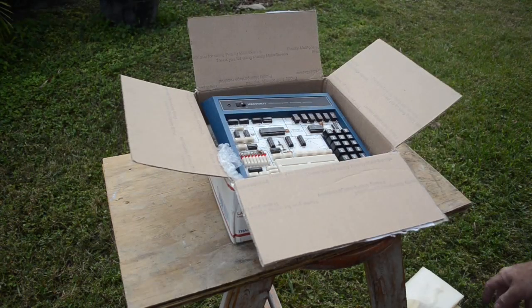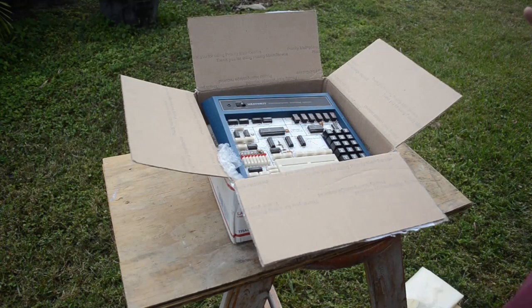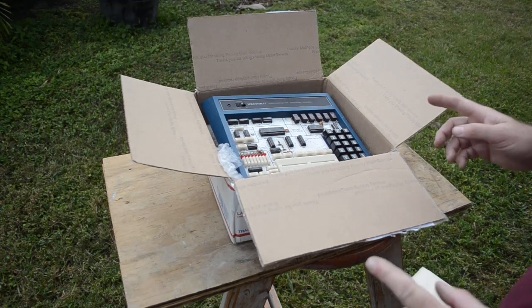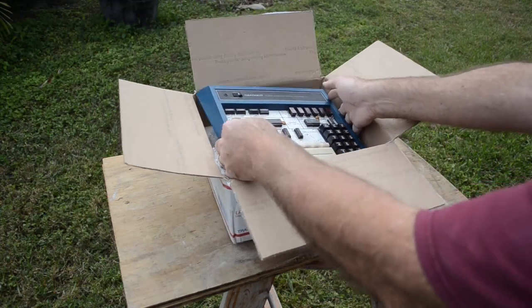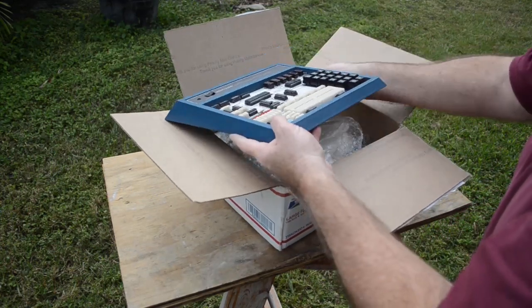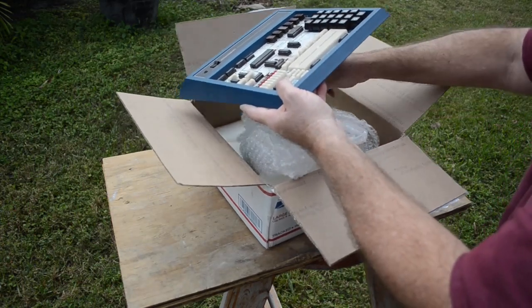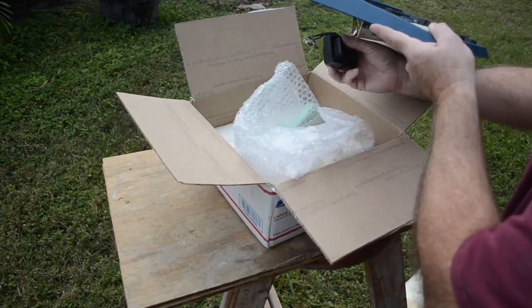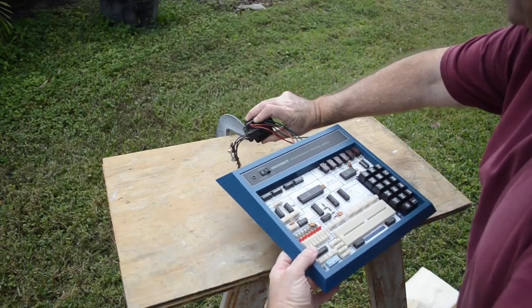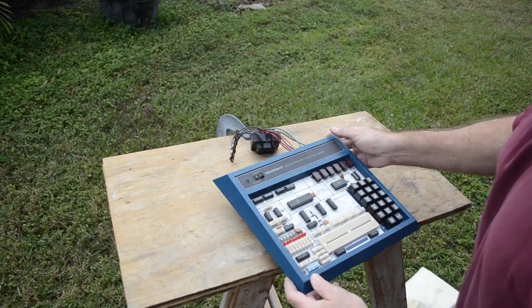It's a Heathkit ET 3400 microprocessor trainer, but it has issues. It has no back, and the power transformer is kind of hanging out. I got this on eBay pretty darn cheap because of these problems.